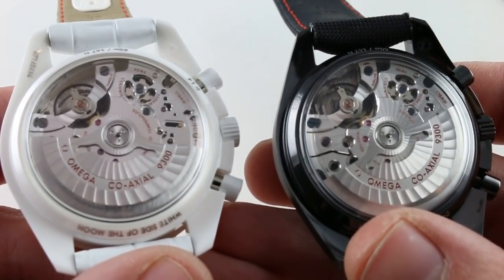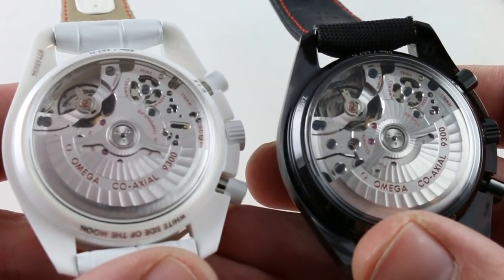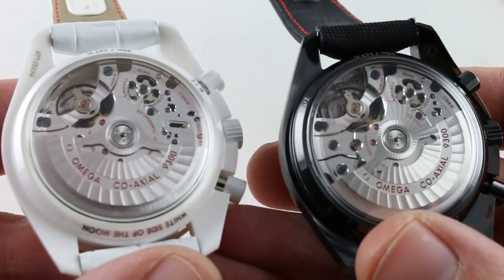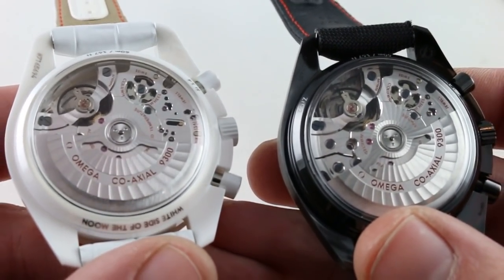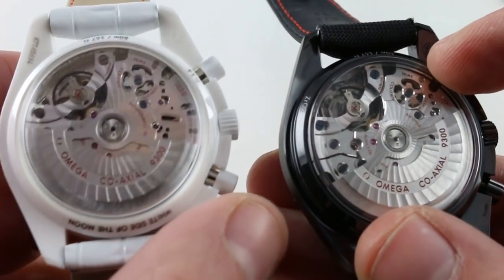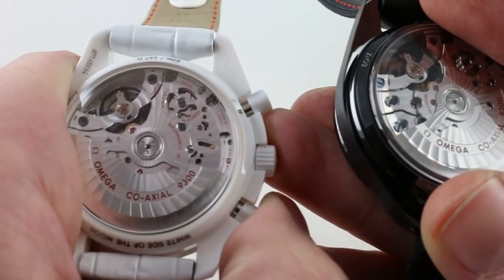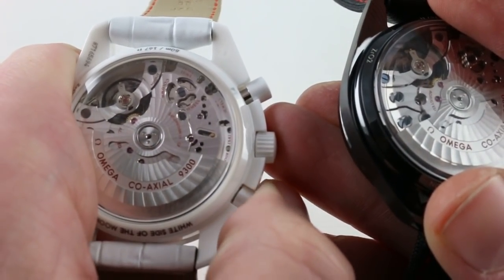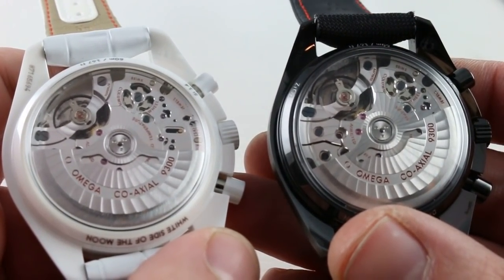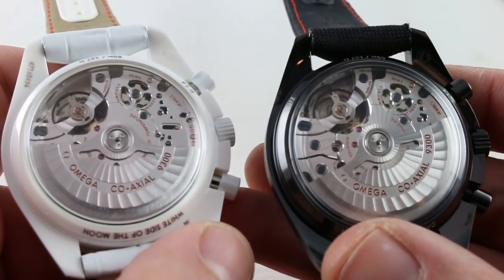Both watches feature the Omega Coaxial Caliber 9300 — it's the chronograph version of the 8500, a coaxial built from the plate up and exclusive to Omega. You won't see it in Longines, Breguet, Blancpain, Harry Winston, or any of the other Swatch Group brands. It features a column wheel, which you can see through the skeletonized bridge — a traditional function selector. The bridges are full balance bridges anchored on both sides, not the cantilevered balance cock of something like a 2824 or 2892. In conjunction with the free-spring architecture, that makes them very shock resistant.